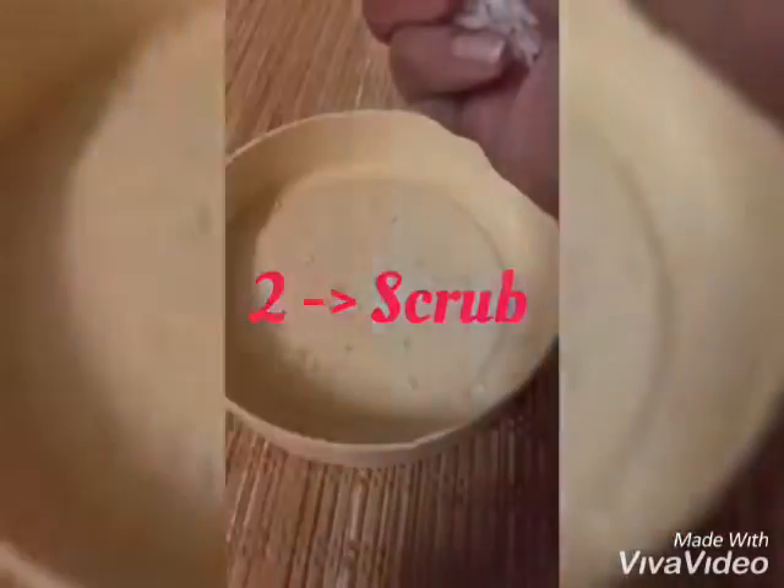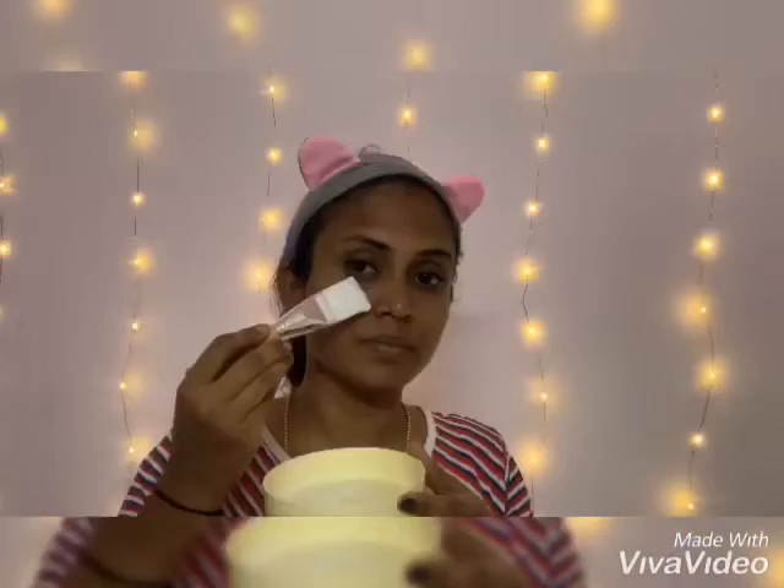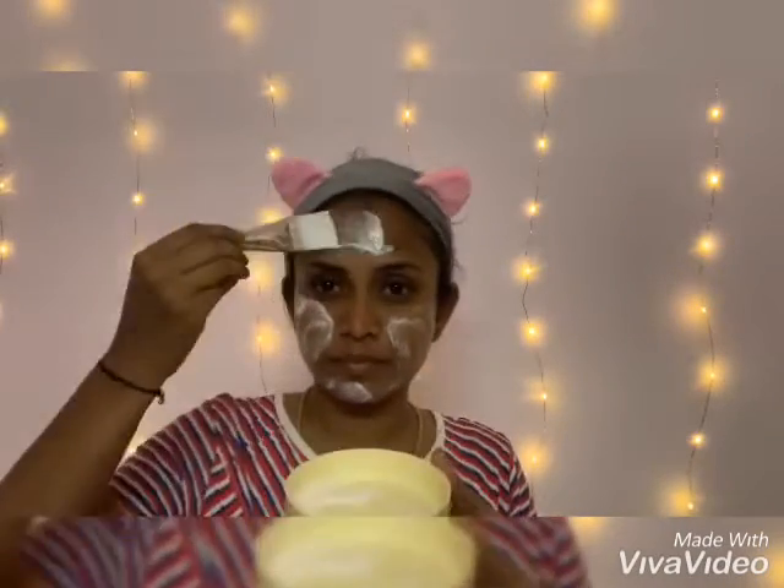Next, I scrub with my own homemade de-tan scrub, which is made of rice flour. Just wash and soak the rice, grind it in a mixer, apply it all over the skin, and gently give a massage for a minute. Please note: do not over-scrub.